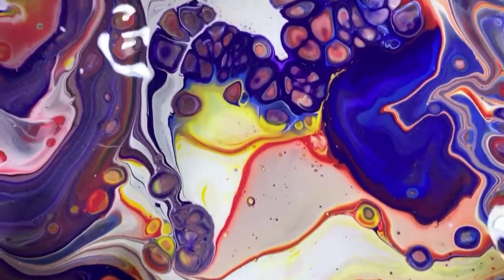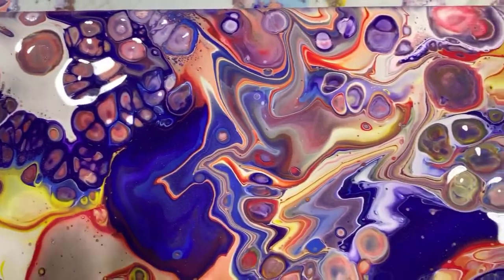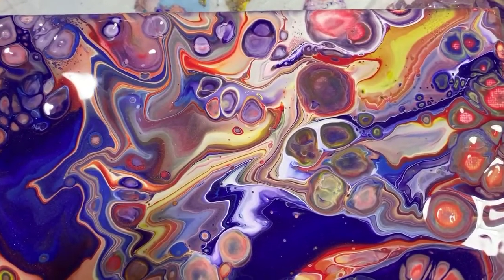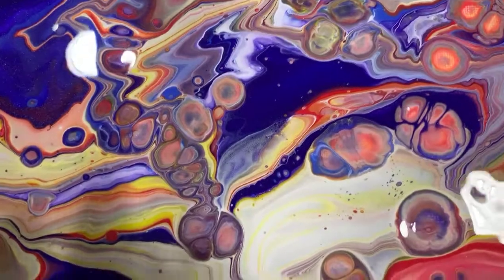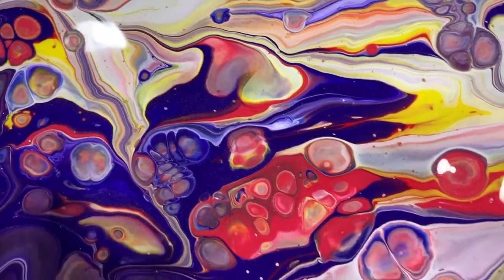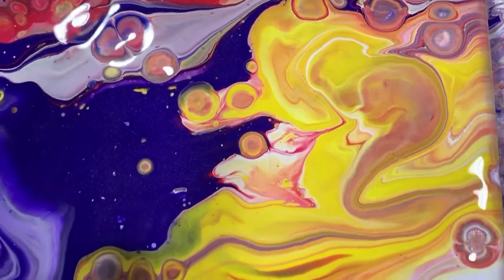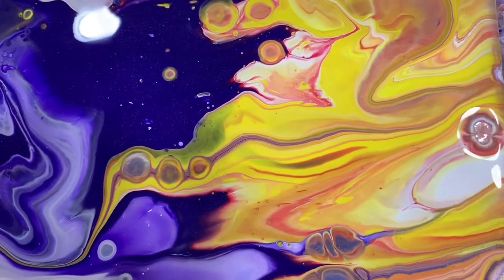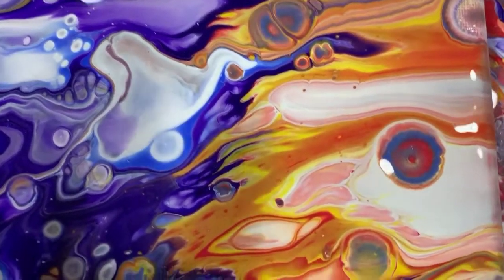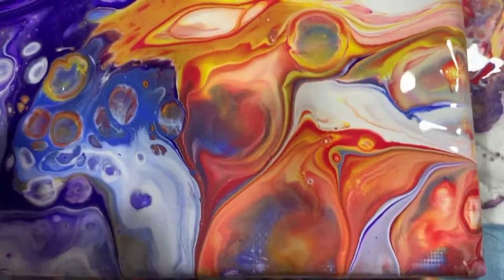Finishing up through the middle here — nice and bright up in this corner, the upper right corner. I really like that. Very pretty there. And what we're coming upon right now reminds me of fire. Very happy. Look at that cell — wow. Very happy with this painting.